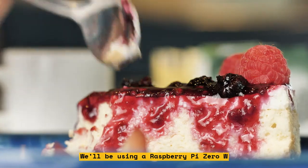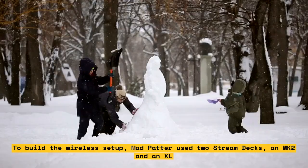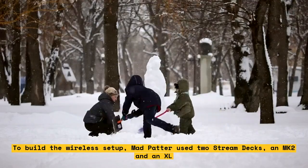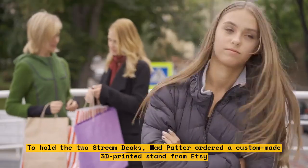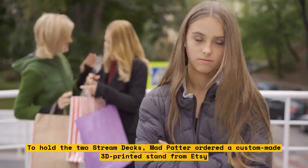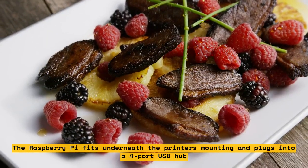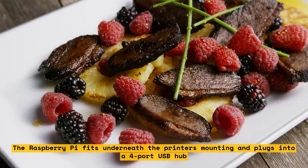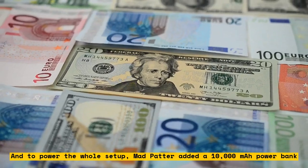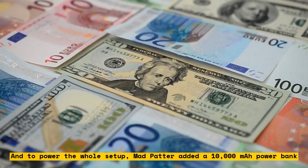We'll be using a Raspberry Pi Zero W to build the wireless setup. MadPatter used two Stream Decks — a MK and an XL. To hold the two Stream Decks, MadPatter ordered a custom-made 3D printed stand from Etsy. The Raspberry Pi fits underneath the printer's mounting and plugs into a four-port USB hub. And to power the whole setup, MadPatter added a 10,000 mAh power bank.